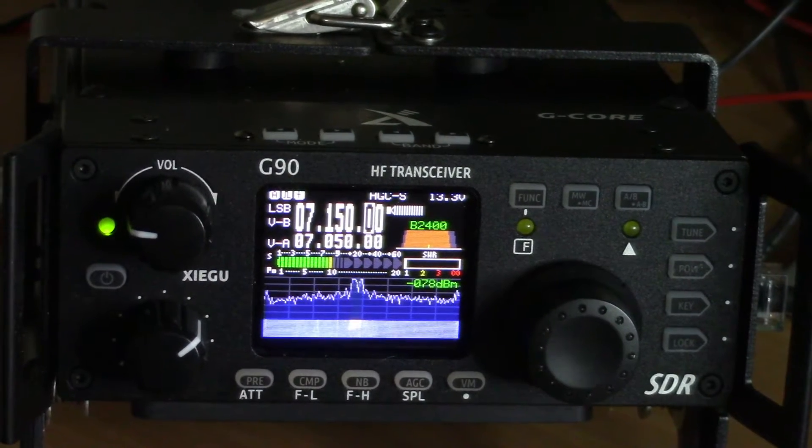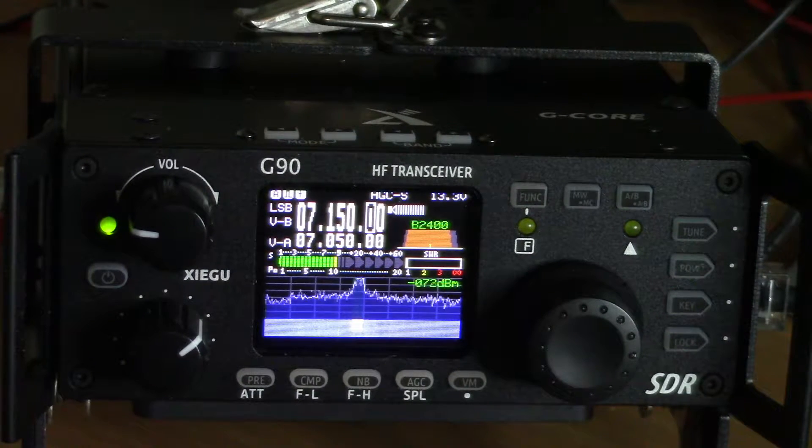It was 28.345 upper sideband. I came in and had a conversation with both of them. One guy had just as strong a signal as what you see there in this conversation. The other guy was a little bit weaker, but he was a little bit further away. I'm really impressed so far with this radio.